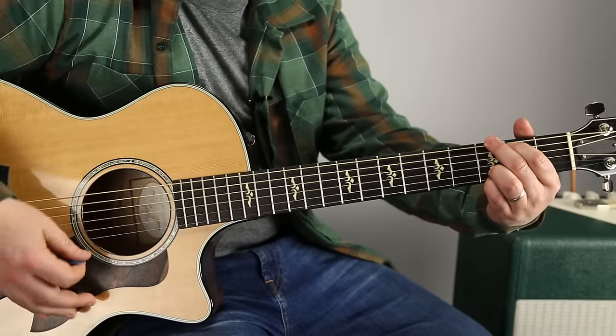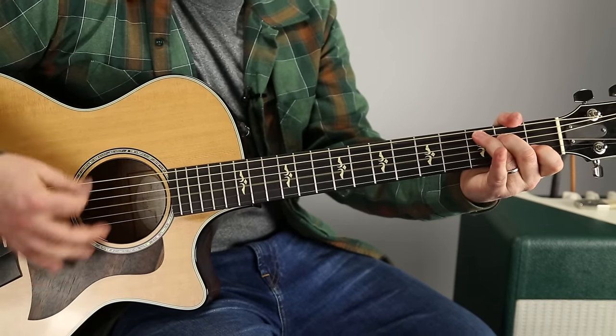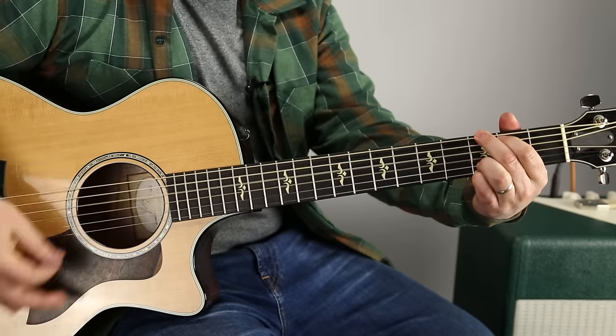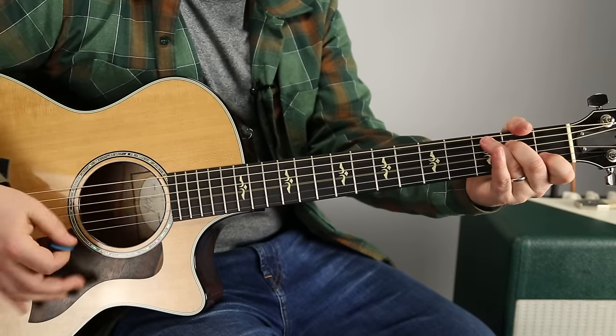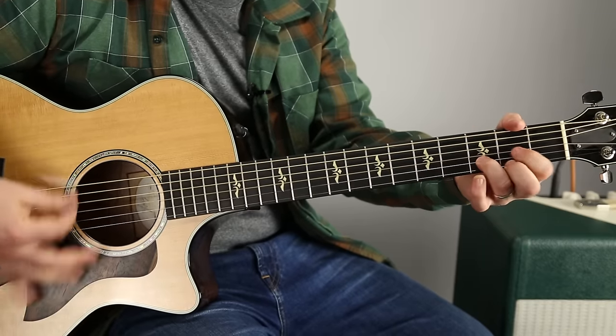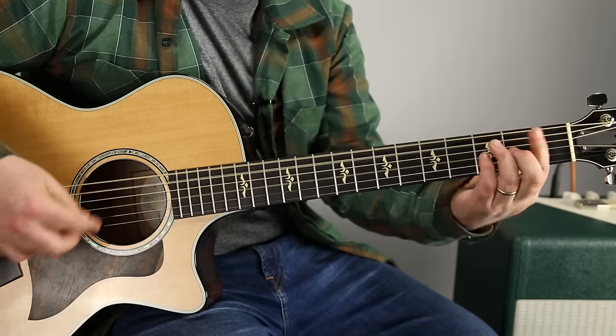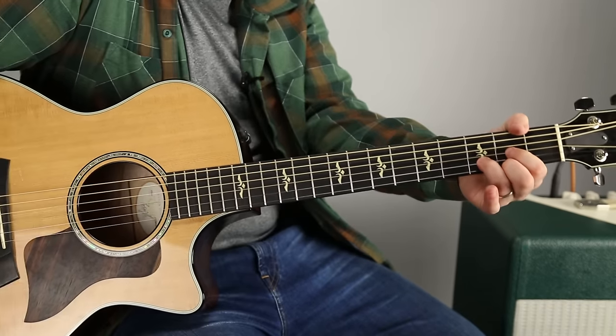The bridge: G, D, C. G, D, C. Next time it's G, D, G, D, C, to G, then F. F, F, D.